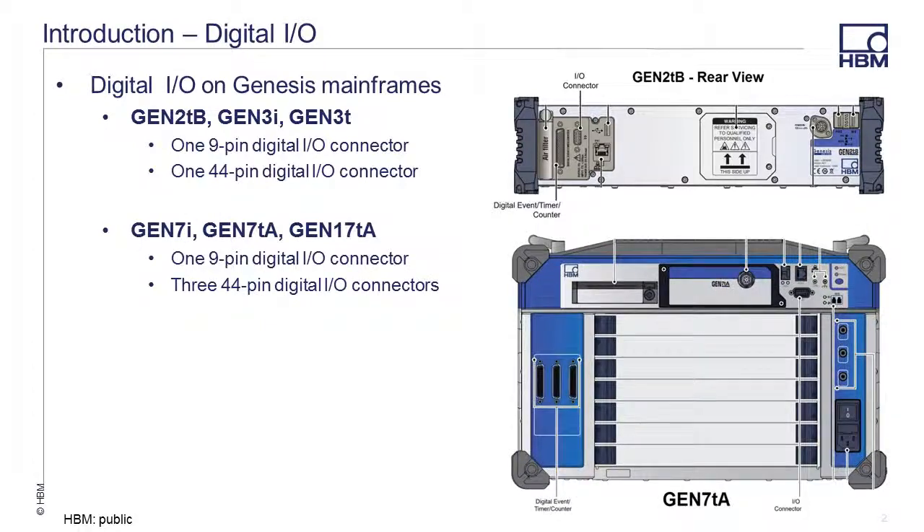On the Gen 7i, 7TA, and 17TA mainframes there are three 44-pin I/O connectors in addition to the one 9-pin I/O connector. Now this video is going to focus on the 44-pin I/O connector. There is another video that focuses on the Digital I/O 9-pin connector.